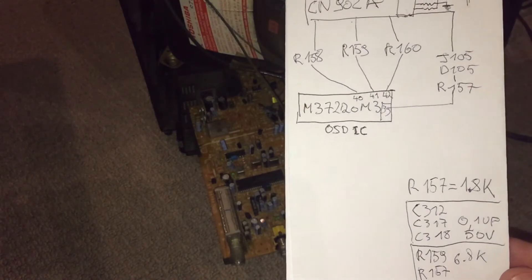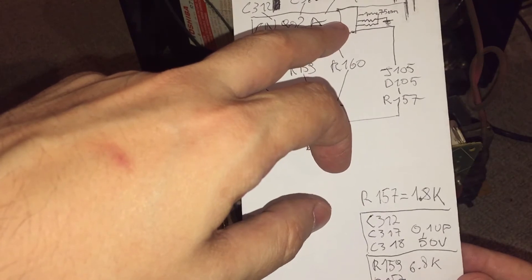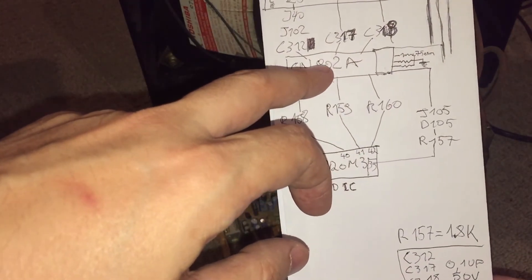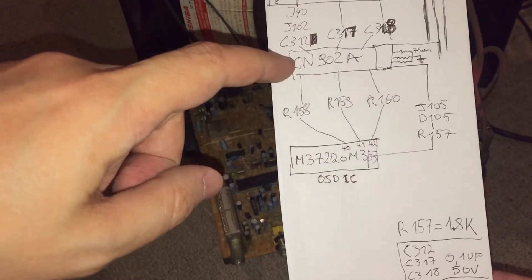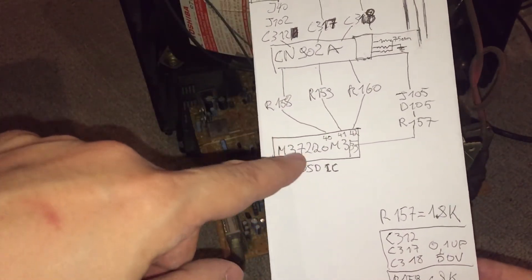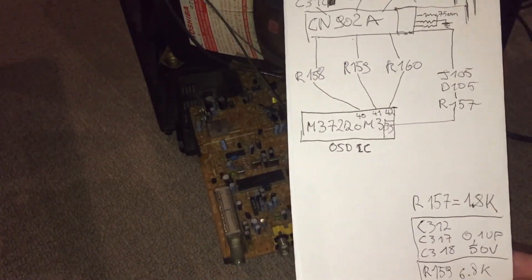So by connecting the RGB lines at CN902, we should be able to input a signal directly to the TV. Most likely we'll have to disconnect the lines from the OSD IC, otherwise there's going to be some conflict going on there.